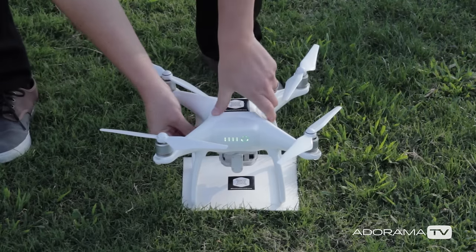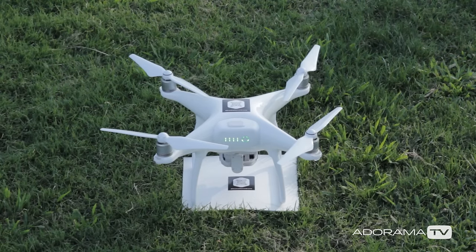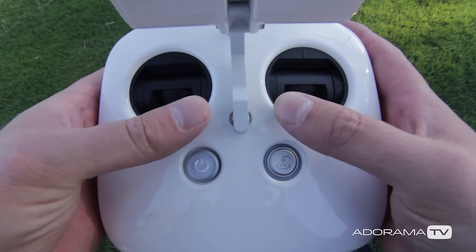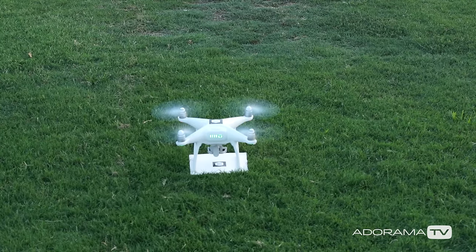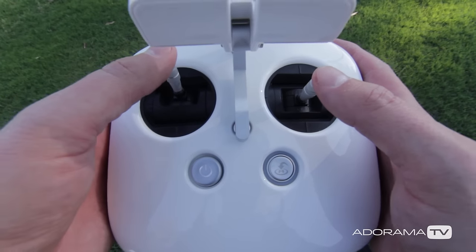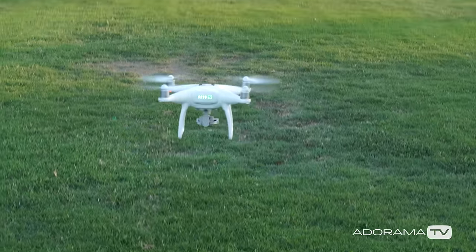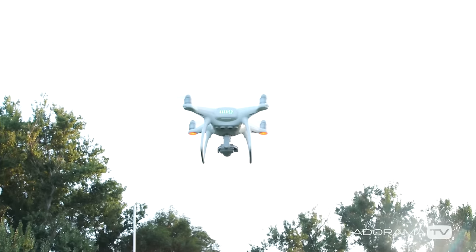For your first flight, make sure your drone is on a flat surface and the front of the drone is facing away from you so that you don't get confused with the orientation. To get your drone up in the air, turn on the motors by pressing both the right and left sticks down and towards the middle. The motors will then start to spin and wait for your next input. Then press the left stick up and the drone will go up into the air. I usually like to get about 10 feet in the air and then hover in place for just a few moments to make sure everything is working right.